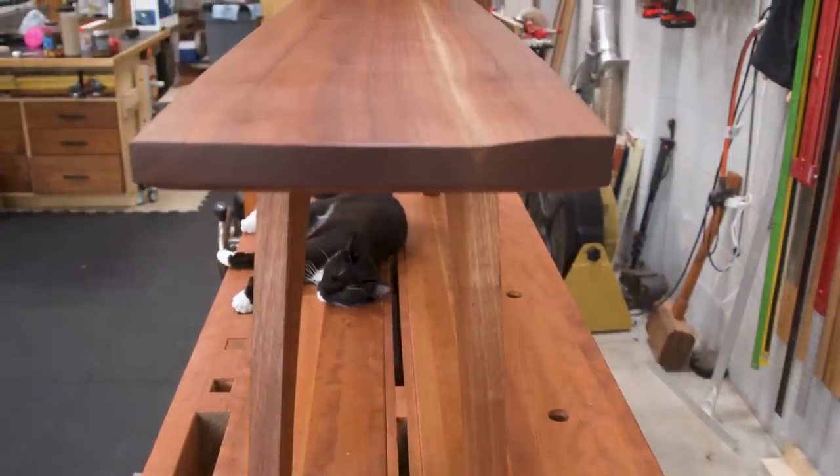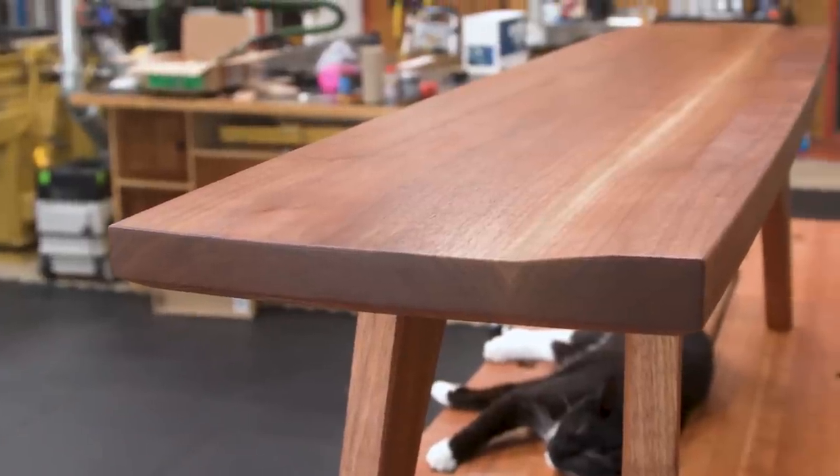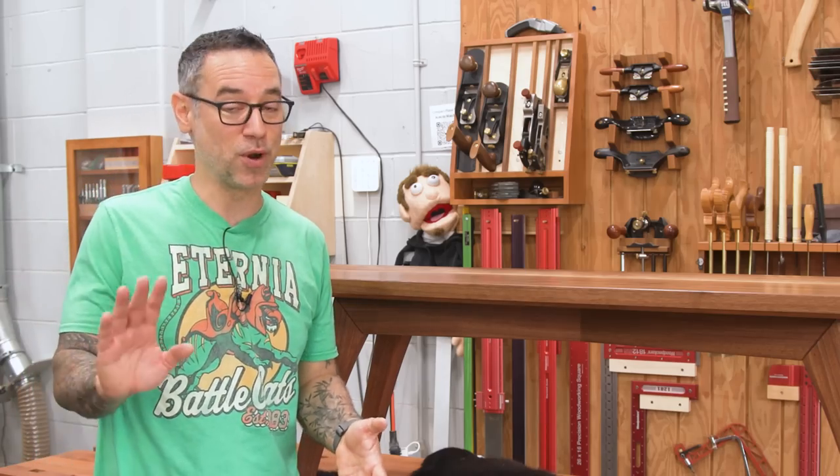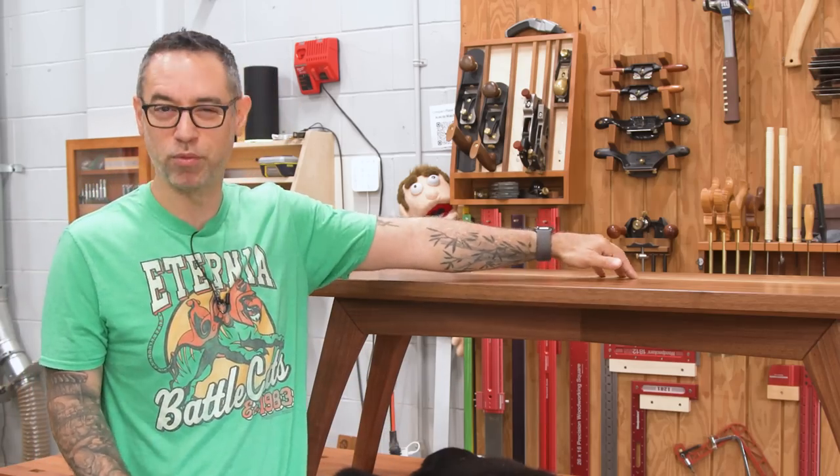We've got a nice thick top with a raised portion at the back that just kind of gives your butt a bit of a cue to know that you're at the back. I've got kids and a lot of times they're not paying attention, so something like that I think is pretty helpful. And of course we have that segmented joinery and we have the pillowed legs and rails.